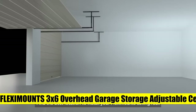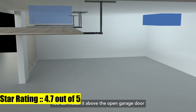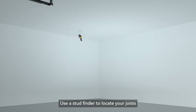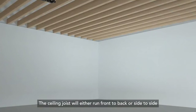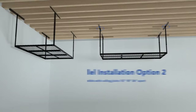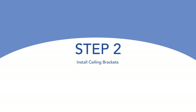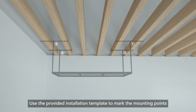Flexi Mounts 3x6 overhead garage storage adjustable ceiling storage rack. Reclaim your garage — use garage ceiling space to store seasonal and unused items. 22 inches to 40 inches ceiling drop provides up to 62 cubic feet of storage. Dimensions: 72 inches L x 36 inches W x 22-40 inches H. Stability and safety with specially designed longer ceiling brackets that attach to two joists.